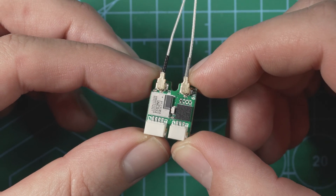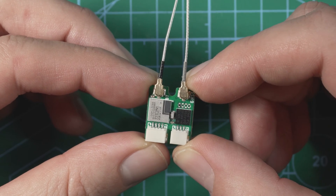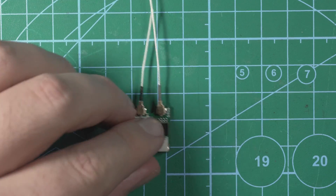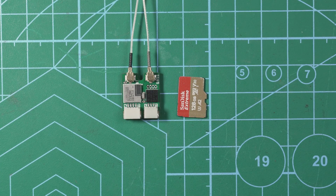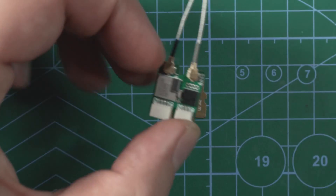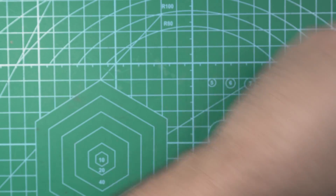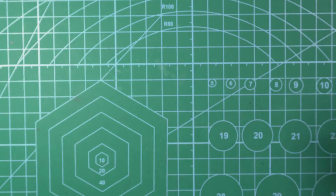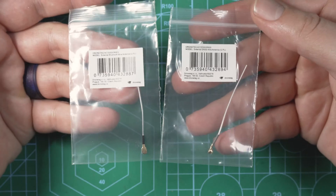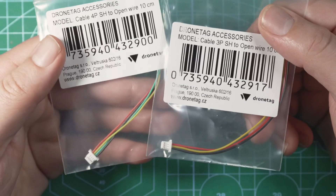Now we're going to focus on the BS module. Here's the BS module in comparison to a micro SD card — the thing is extremely small, weighing only one gram, and I really think this is the best option available for FPV. When you order the BS module, you'll get a bag with the module in it, you'll also get some heat shrink, two separate antennas — one for GPS, one for Bluetooth — and then two different power cables.